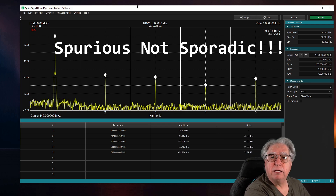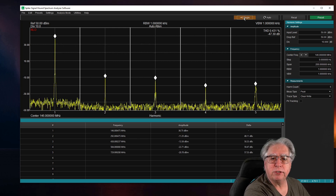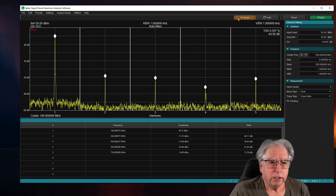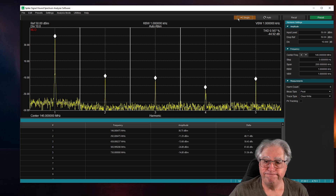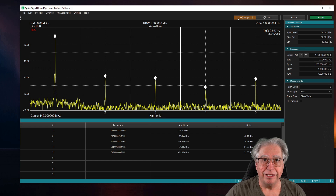I've gone ahead and keyed. I'm going to do a single pass here just to capture all the current stuff. We'll unkey. Just glancing at this, I'm going to say that we might be out of spec. But let's go ahead and toss our adjustments in, and we'll cover that in a minute.